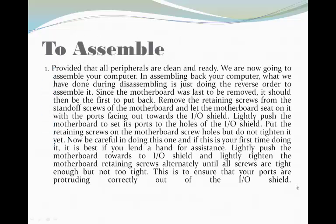To assemble: first, provided that all peripherals are clean and ready, you are now going to assemble your computer. When assembling back your computer, what we have done during disassembling is just doing the reverse order to assemble it. Since the motherboard was last to be removed, it should then be the first to put back.